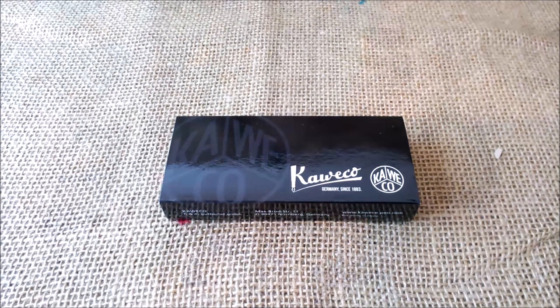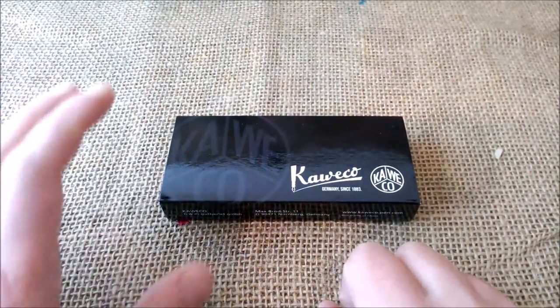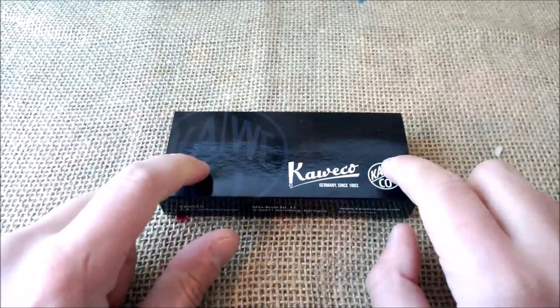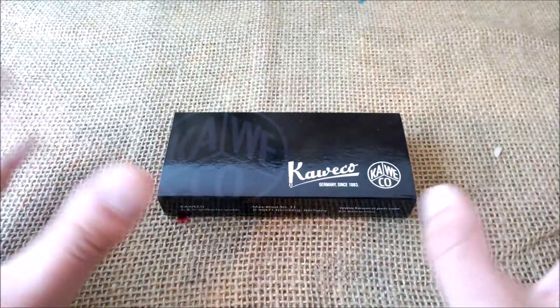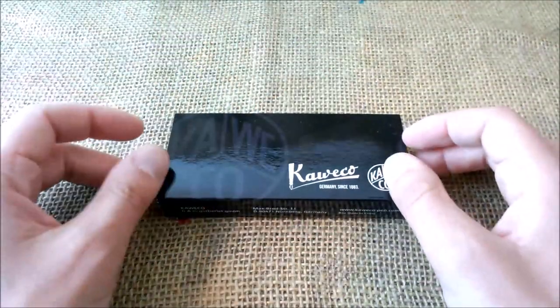Hi, welcome back to our YouTube channel. Today I'm going to review another Kaweco Sport. This pen was sent to me by Kaweco for review purposes, so let's look. I'll try not to make a very long review because I already reviewed a lot of Kaweco pens and there are many common characteristics.